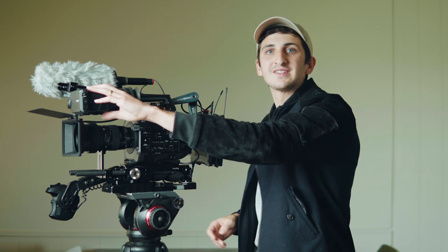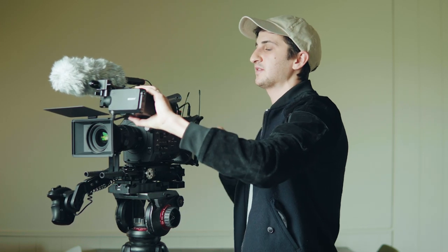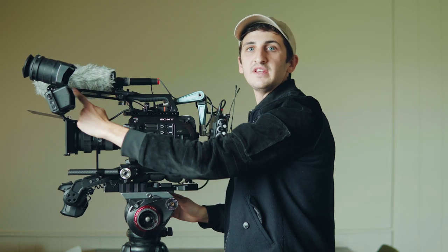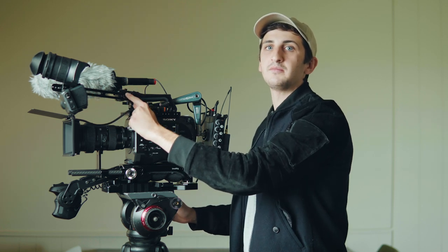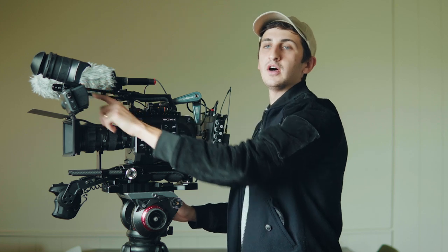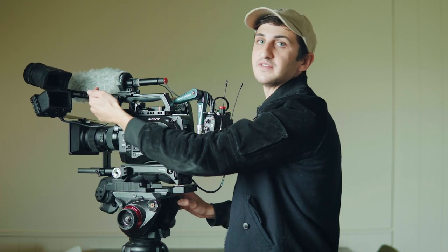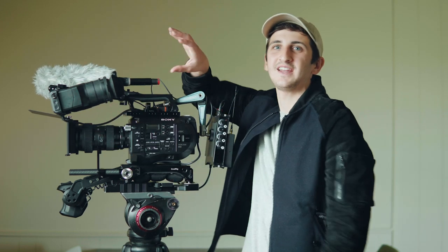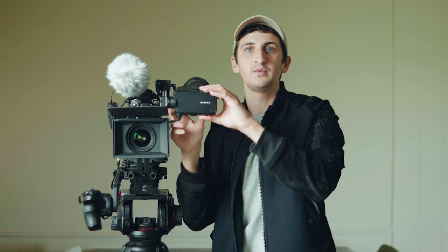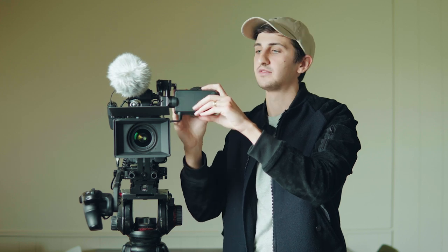I'm still using the standard EVF that comes with the FS7, but what I've changed is the EVF arm — this is a SmallRig one as well. It has a slot for a 15mm rail and then a NATO rail, and it's got a SmallRig NATO rail to 15mm 90-degree mount, which lets you take the original EVF and just slot it in. That way you're not getting that twisting thing — before it would always be turning because it was a circle on the original FS7 Mark I, but this allows it to stay perfectly at 90 degrees so you just have to worry about the tilt.